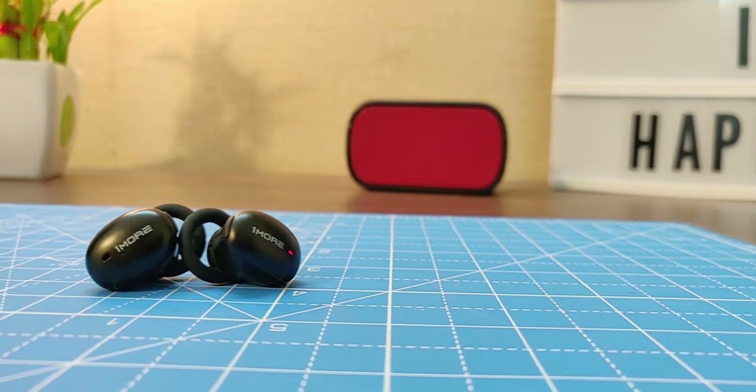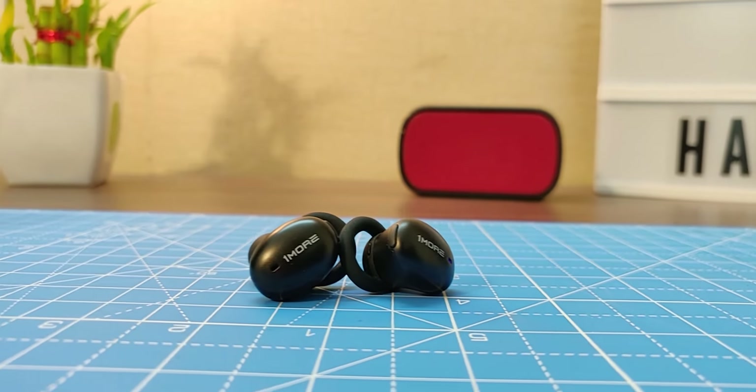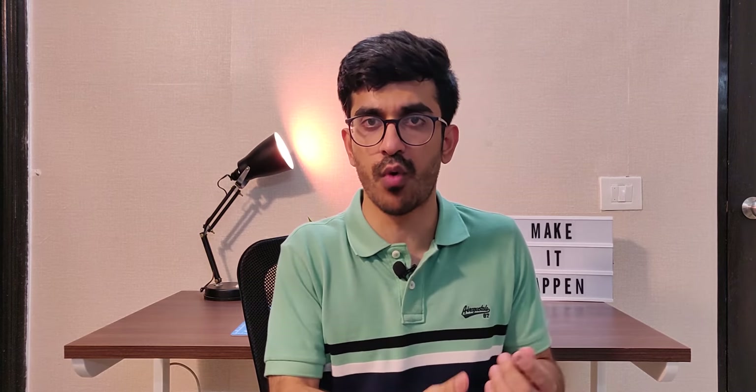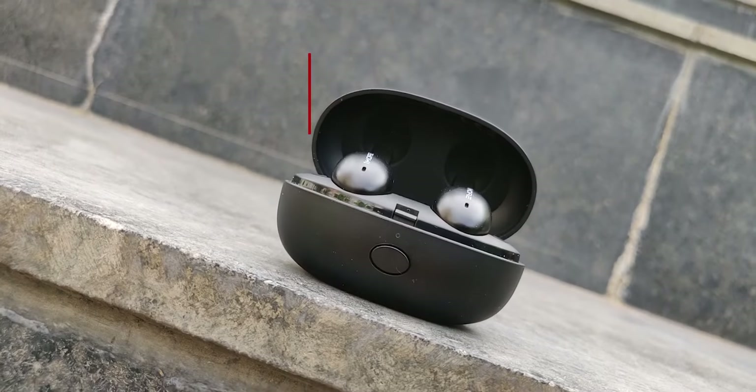For calls, I was actually impressed — the microphone quality is decent compared to a lot of true wireless earphones in the market, including the Galaxy Buds which I recently reviewed. For calls, you will not have any problems at all.